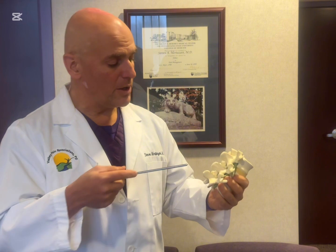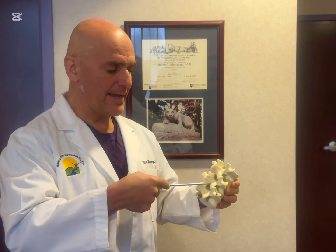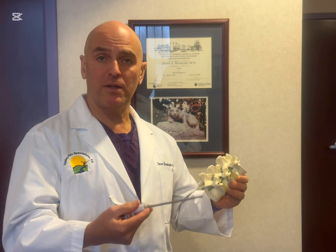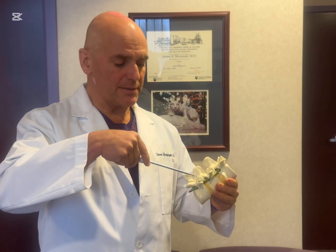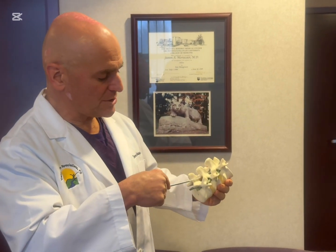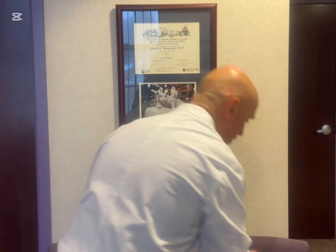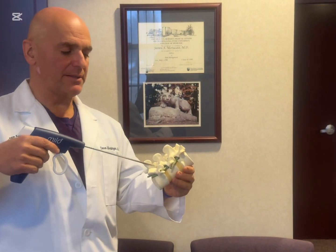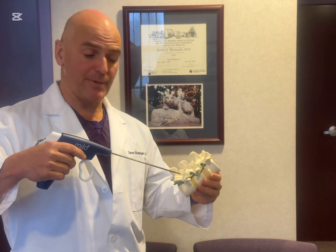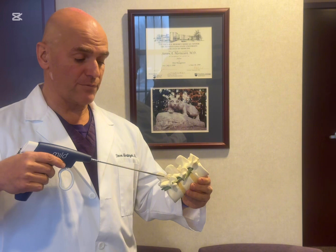With traditional injections like epidural injections that we perform here as well, we can place medicine in the spine next to these nerves and help alleviate some of the swelling and pain. However, with this procedure we're actually going to place instruments in the spine and remove sections of bone called lamina as well as sections of the ligamentum flavum, which is a big thick ligament in the spine that can cause narrowing and pressure on the nerve roots.